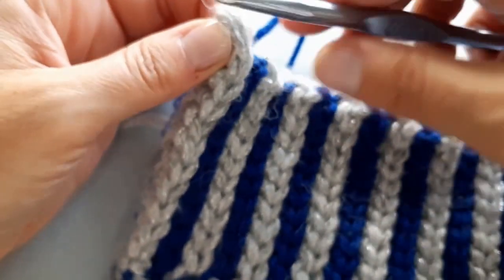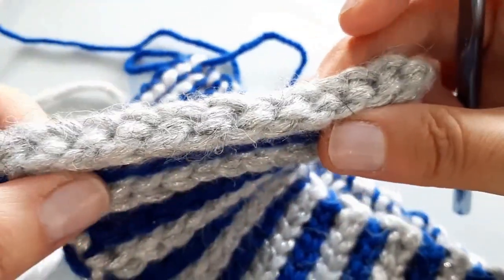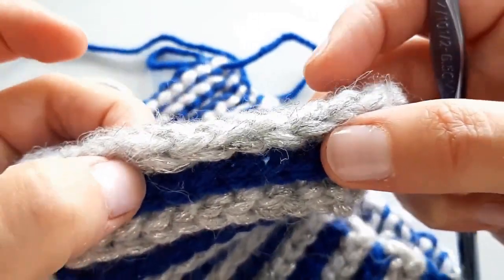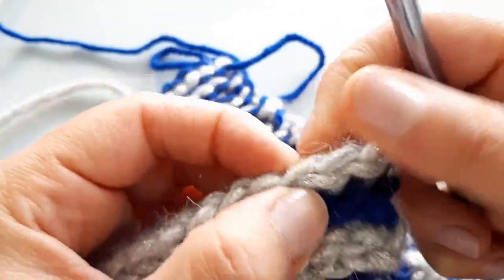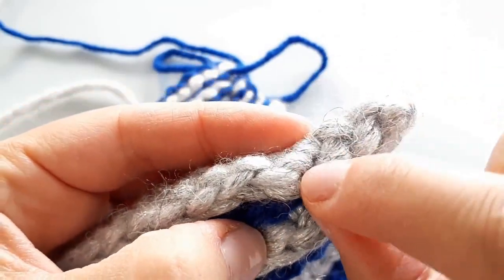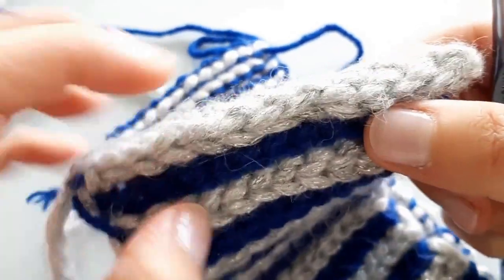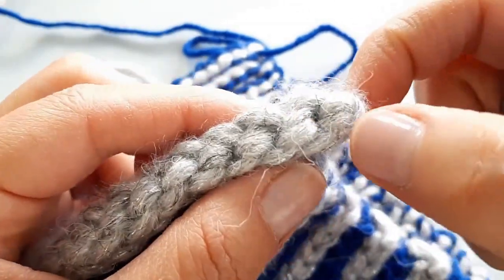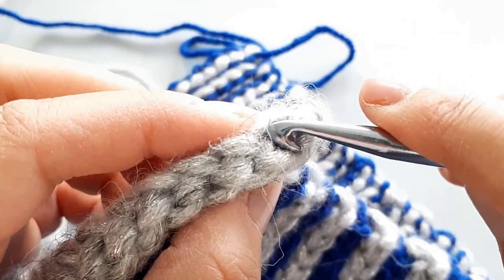To identify the front: when I squeeze these together, this row here is the front and this is the back. There are V's along the top and V's along the front. I'm going to work into these V's along the top. I'm going to leave this little nub alone and go right into the next one.